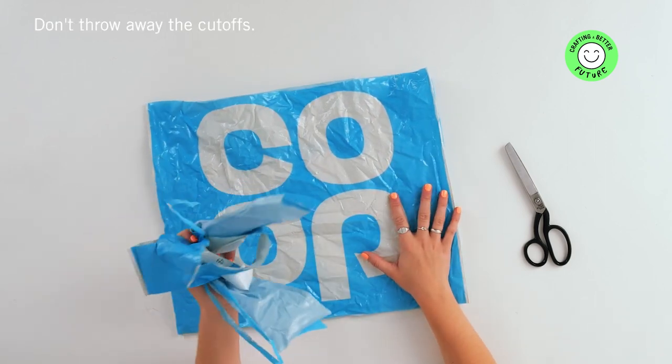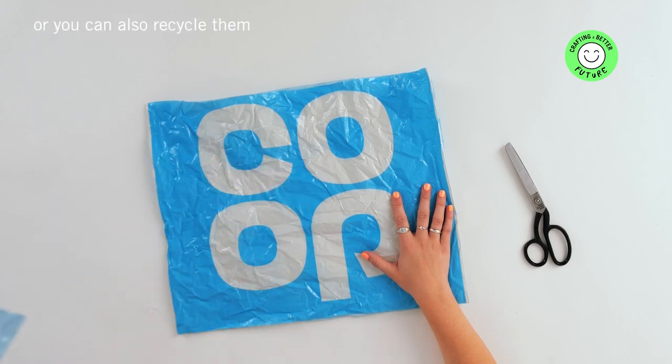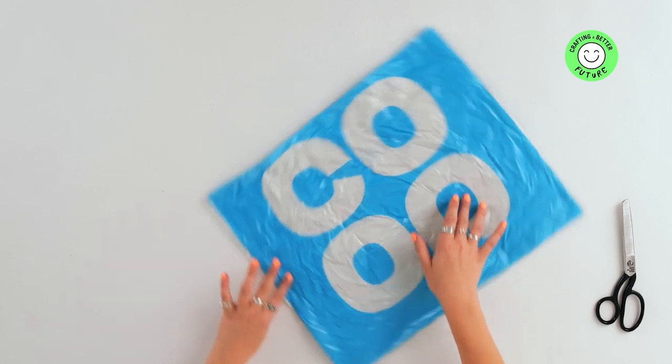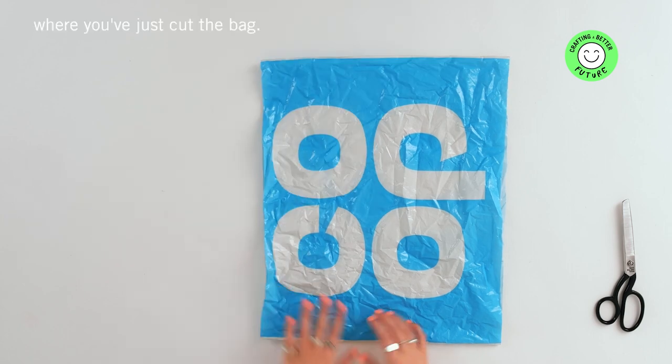Don't throw away the cutoffs. I keep mine aside for other craft projects, or you can also recycle them at a local soft plastics recycling centre. Next you need to spin the bag on the table so that the top and the bottom are closed by the seams, and the left and right edges are open where you've just cut the bag.